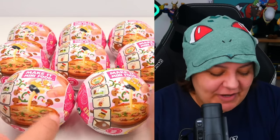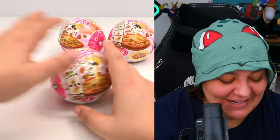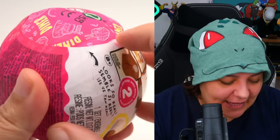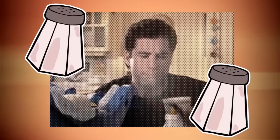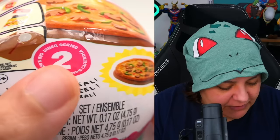Since these are mystery boxes, we don't know if we're going to get any doubles or triples, but we're hoping for at least three projects for today. We're going to keep opening until we have three individual unique projects. Now the biggest difference between this one and the cafe version is that these balls are bigger. You can see the different series and the size of the mystery ball — the cafe series two is smaller than the diner series two. So technically the projects are a little bigger on this one, which is why they're technically a little more expensive.